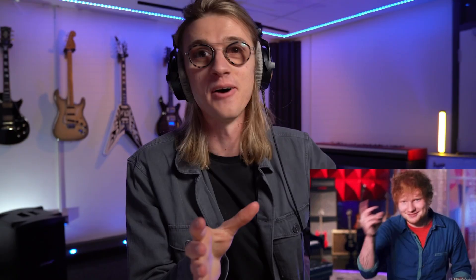Now this whole series is called How Do You Loop? And there is one question that's the same for every person I ask — who or what got you into looping? Probably heard this answer, but believe it or not, it was Ed Sheeran. Obviously I was loving ACDC and all that type of stuff, but around when I was about 12 years old, like 2012/2013, I'd seen these videos of Ed Sheeran.